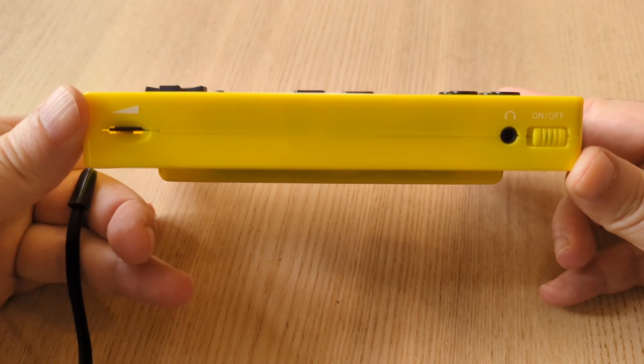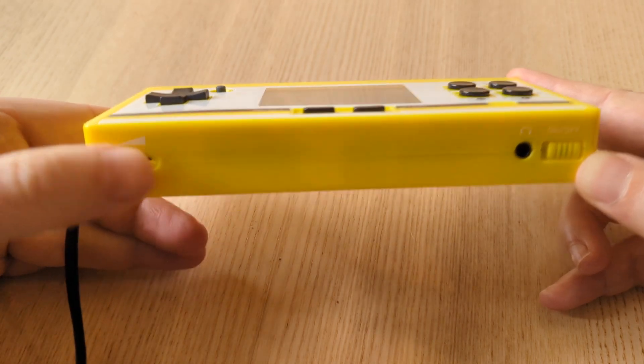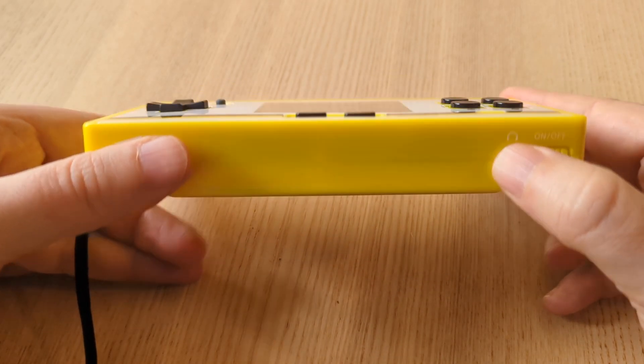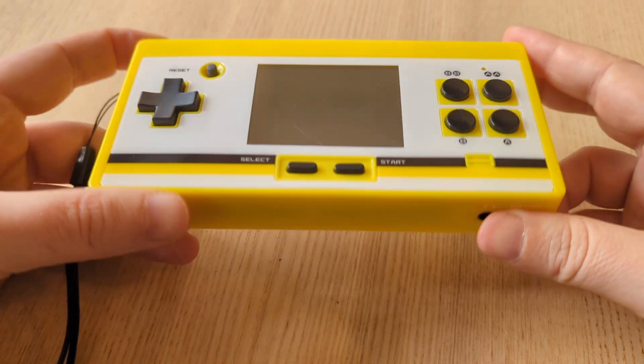My only big complaint is that the volume doesn't go all the way off when you turn it all the way down. You actually have to plug in a headphone if you want it to go completely silent. It's really weird.